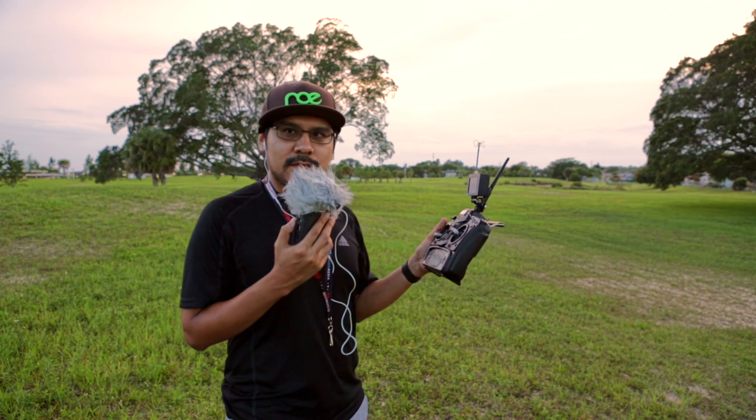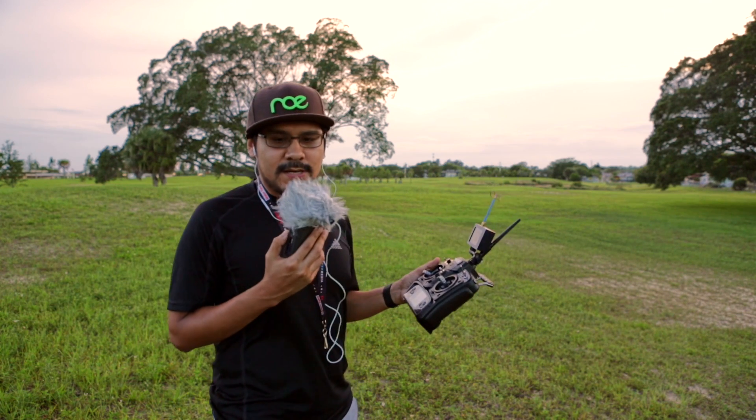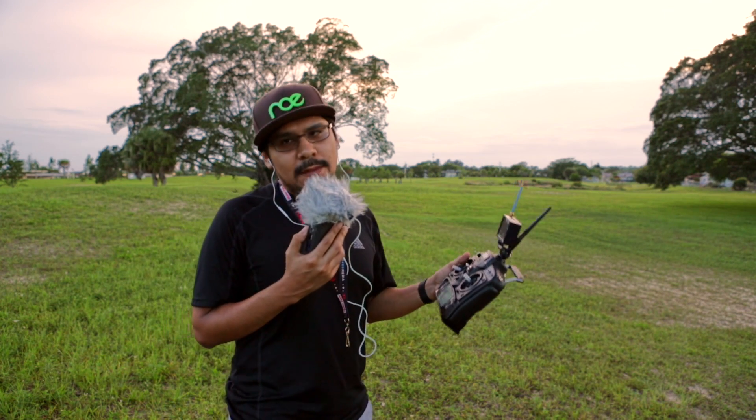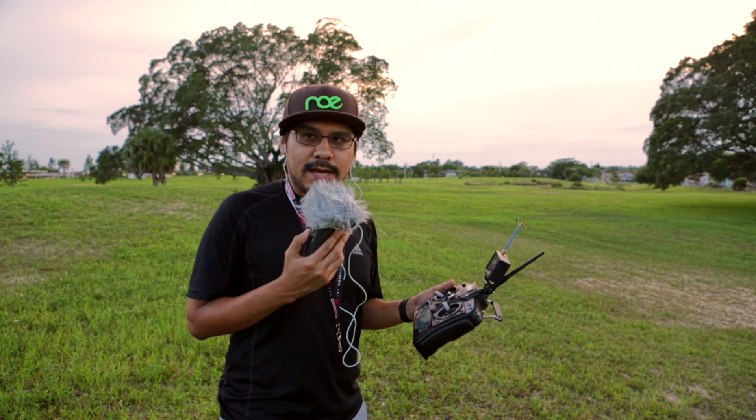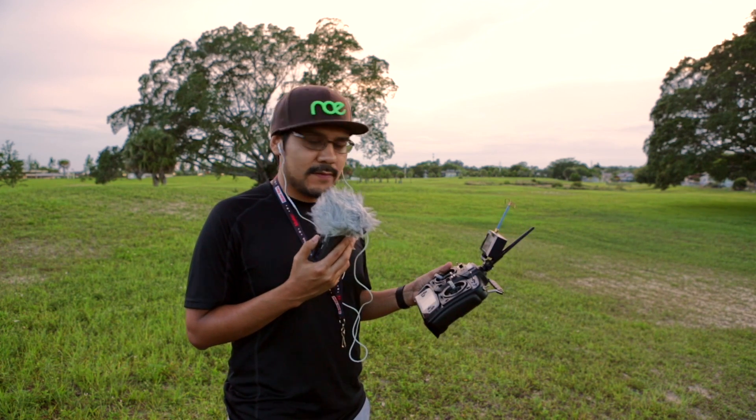Alright, let's take it out and do some test flights. Pager's got the DJI Phantom and is going to try to follow me around. We also have a GoPro Session hooked up to the Walkera drone. Let's go ahead and get some flying.